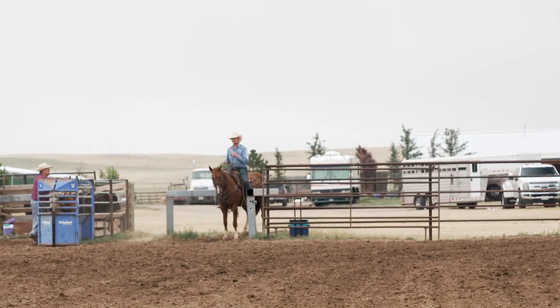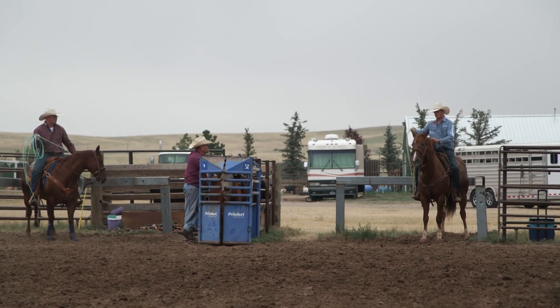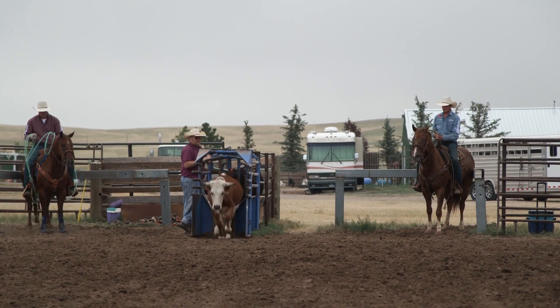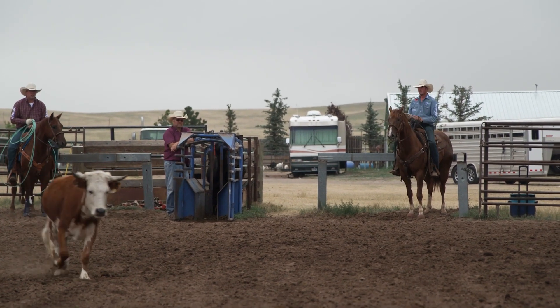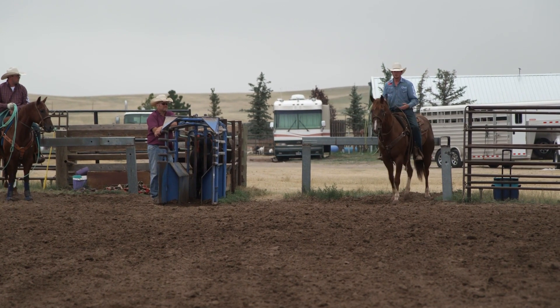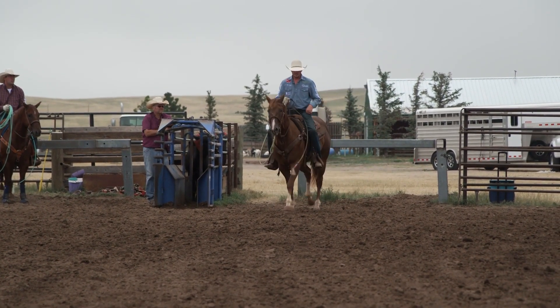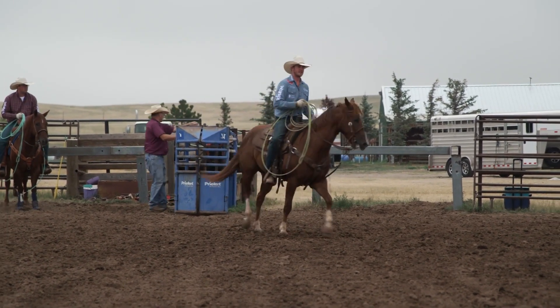They eventually learn that this is the spot to be relaxed and this is a safe place. So when I back in there to score, hopefully the horse is flat-footed — he doesn't come up in the front end, he doesn't jump side to side. With these young head horses you're gonna have that, it's just part of it. But I like to do that right there, and then you have something to build on where they can be calm.